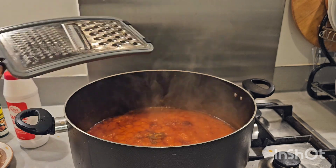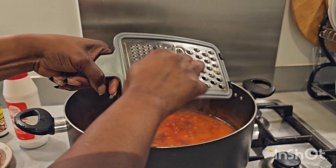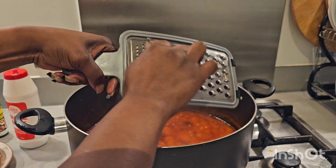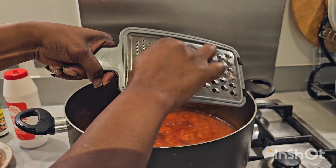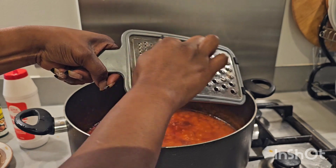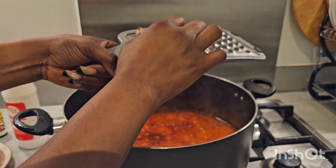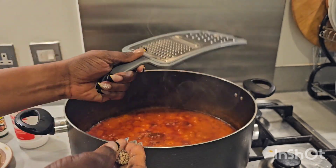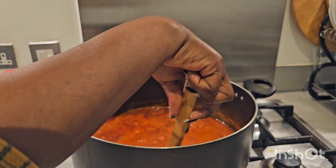Next I'm going to be adding my salt — please mind the salt you add because our fish stock already has salt. Then I'm adding nutmeg. I love adding nutmeg whenever I'm making stew — it takes the stew to another level. Try it out and let me know how you feel, because anything with nutmeg, the taste and aroma are just wow. Then I give it a quick stir.